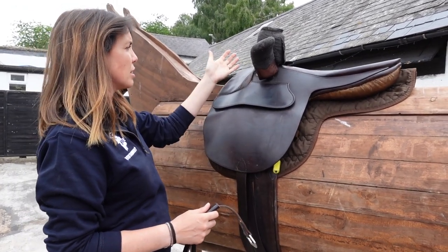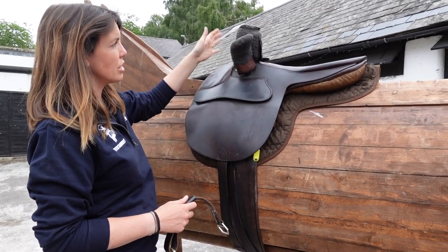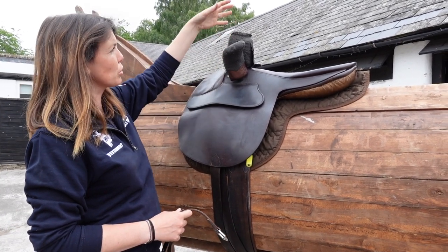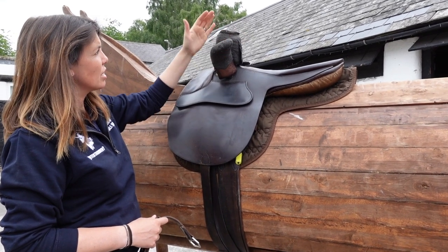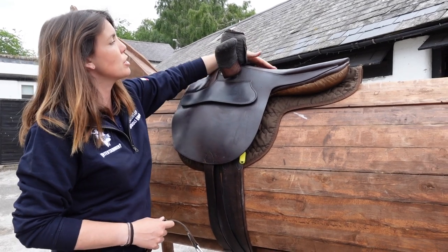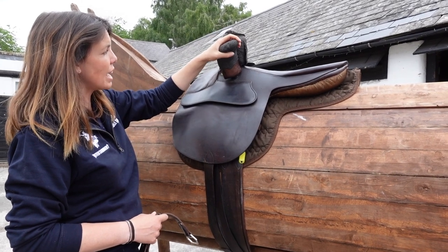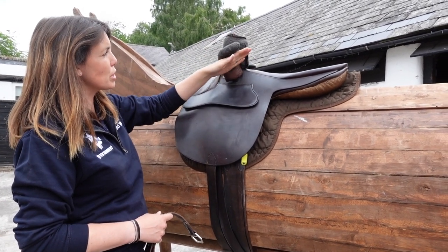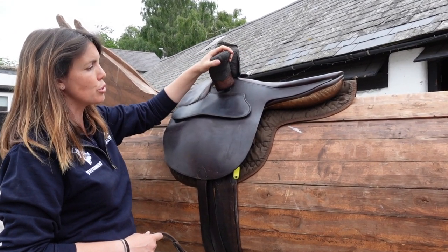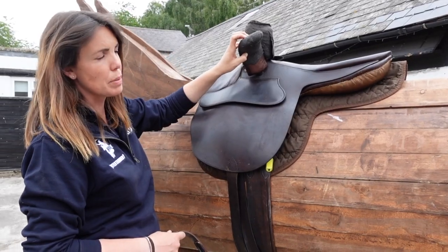With a side saddle, you're sitting with both legs on the same side of the horse, so there's a lot more saddle on this side. We have two pommels: the fixed head and the leaping head. The fixed head is fixed to the tree of the saddle and is what your right leg sits around and hangs down off. The leaping head has some movement in it and provides support on top of your left thigh. The leaping head was introduced when ladies started jumping side saddle, to give them the support needed for jumping — hence why it's called a leaping head.